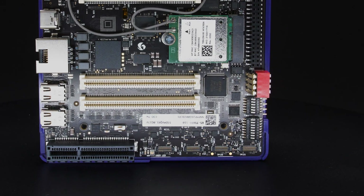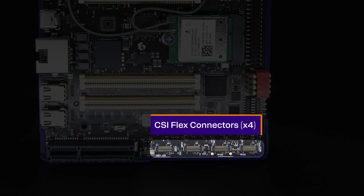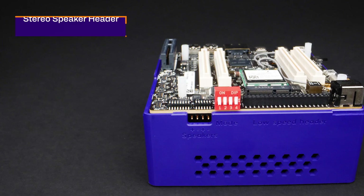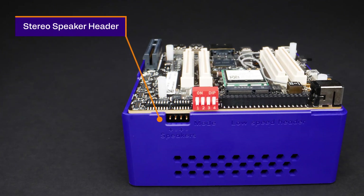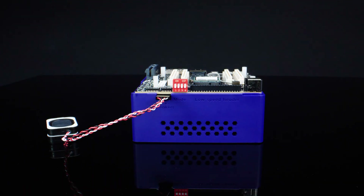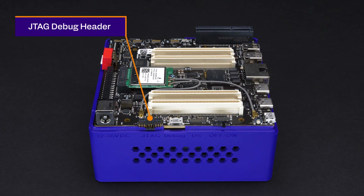Cameras are supported with four CSI Flex connectors. For audio, there's an onboard digital microphone, as well as a header that supports stereo speakers. The board also includes a JTAG debug header.